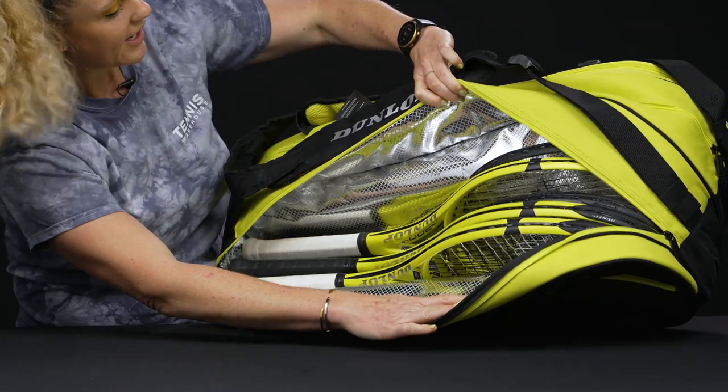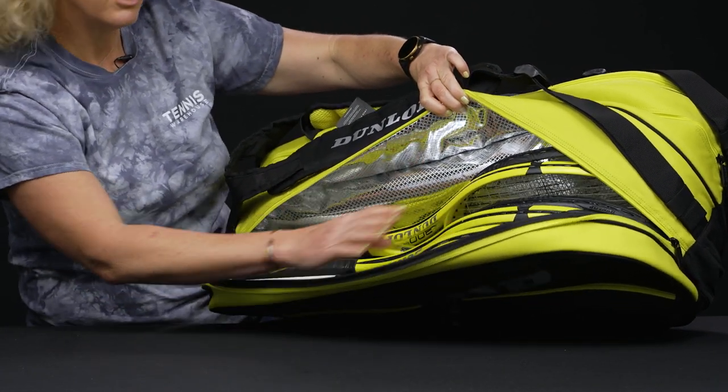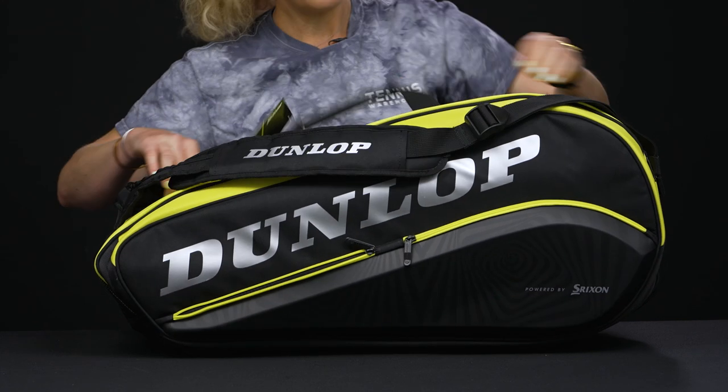The thermal lining will keep your rackets and strings safe from extreme temperatures, and can easily hold up to five rackets. For an eight-pack bag, this one is quite large.